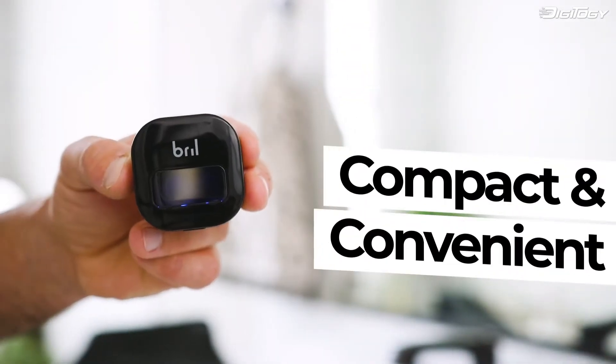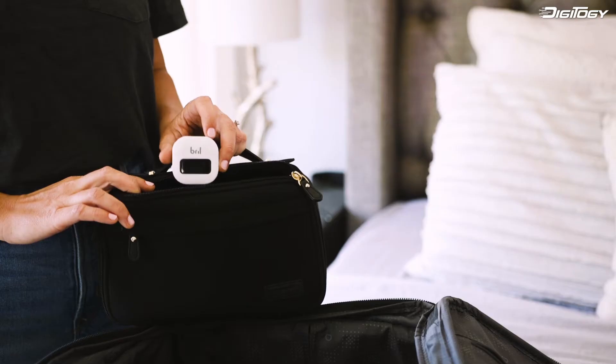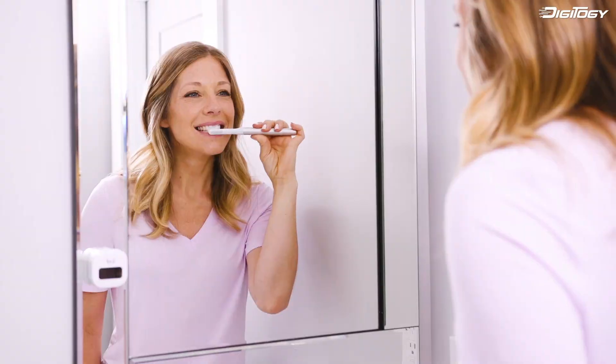Compact and convenient, the device is wireless and can be mounted to your bathroom mirror with its built-in magnet, and can easily be taken with you for on-the-go use. Fits any size toothbrush, including electric and children's brushes.